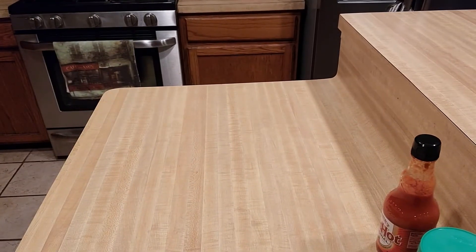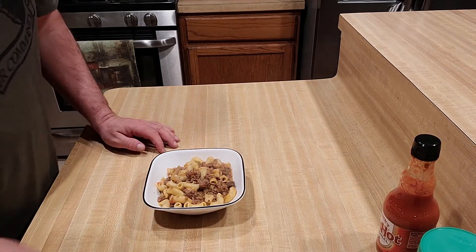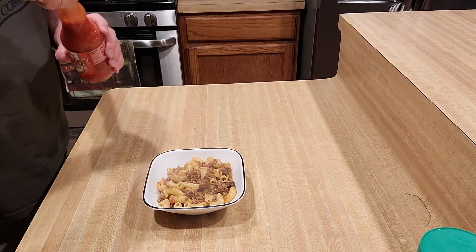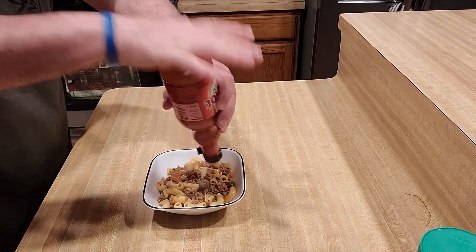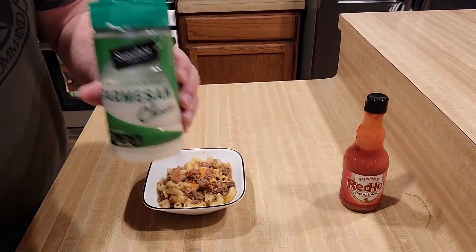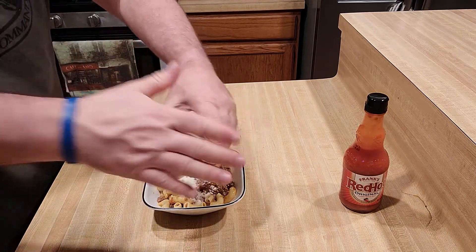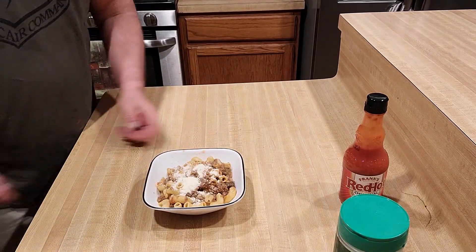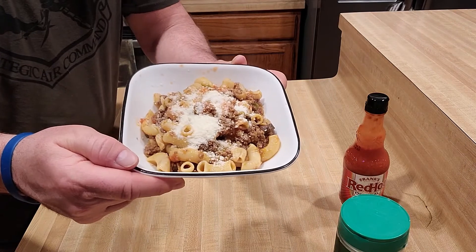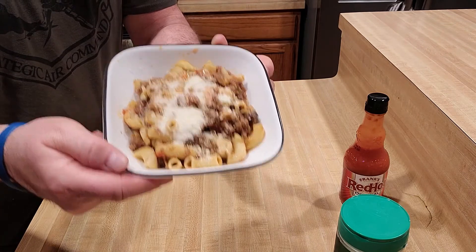All right, let's see what we have. It smells awesome. It looks delicious. Season it the way you want to season it. I got to throw some Frank's in there, and take some Parmesan cheese — oh yeah. And that's what you've got: I give to you American goulash, or what I call it, chili mac.